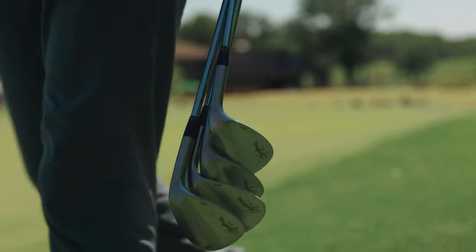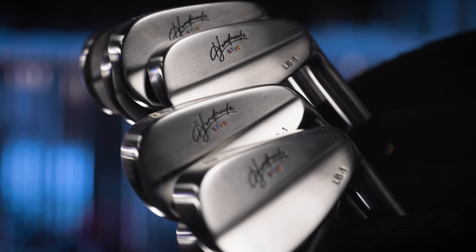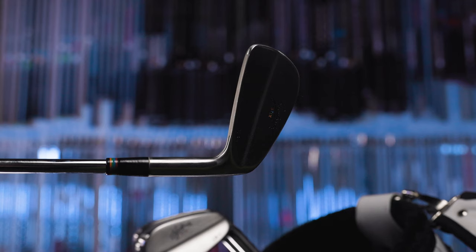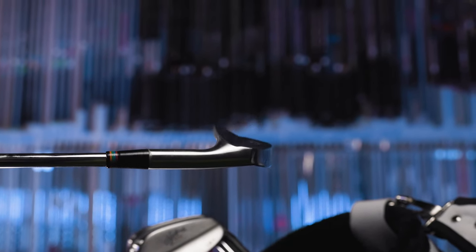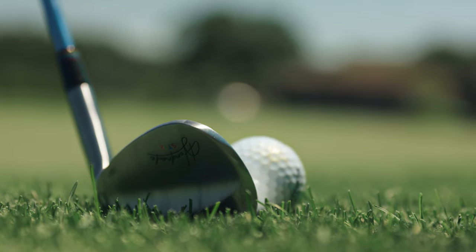Brand new to Handmade Sticks are the LB1 wedges. The LB1 irons produced by legendary craftsman Larry Bobka have been one of the most popular handmade sticks rollouts to date. But there was a key criticism that people said: where are the wedges? Well, they're here. We've got 60 degree, 56, and 52. Those will be sold both as sets and individually, along with the 48 degree pitching wedge, which will now be sold individually as well.